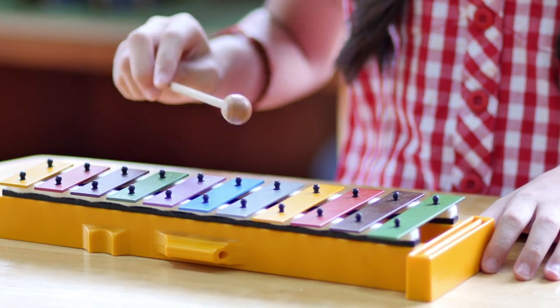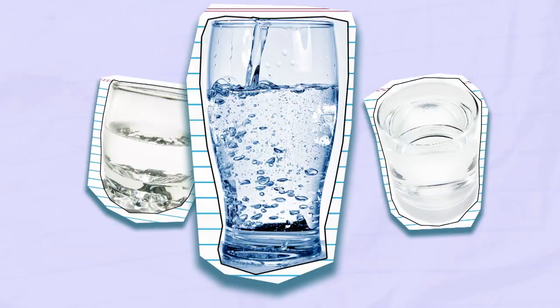We're going to make a xylophone using glasses and water. Make sure to do this experiment with a grown-up. First, I got different size glasses.